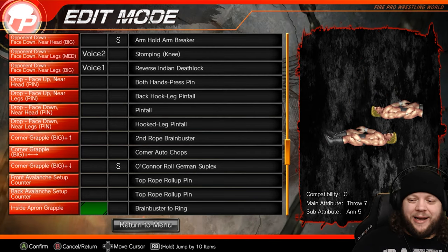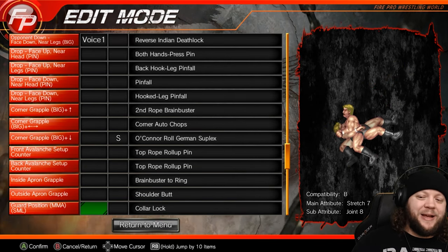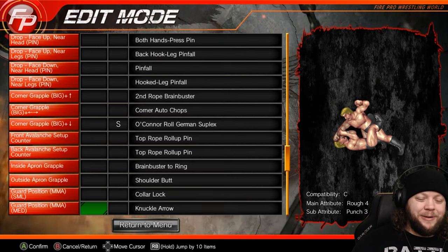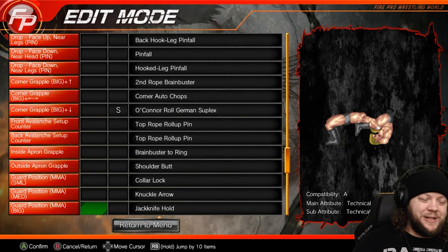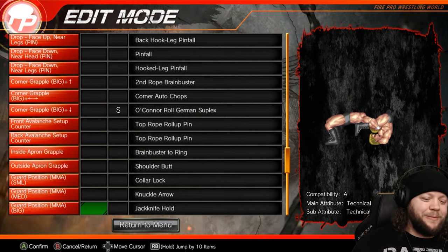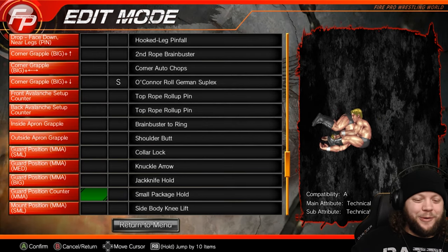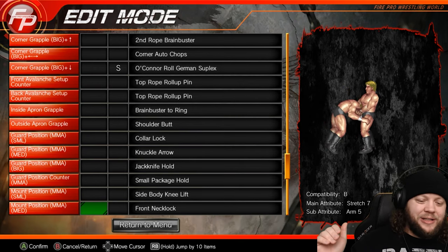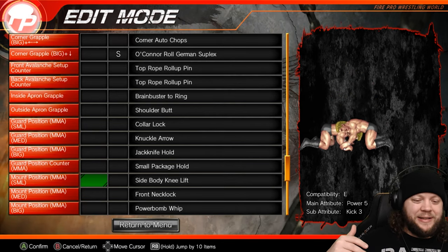For bringing people into the ring, we have the brain buster. On the outside, a basic shoulder butt just to buy some space. For the MMA stuff, we have the collar lock at low damage — he slides over, gets a side headlock. The knuckle arrow, and then the jackknife hold in the high slot so he can try to actually finish things after that double leg takedown. We didn't want powerful MMA submissions here. For the counter, we have the small package hold — great for a technician. We didn't do much with MMA from the mount position because we have no way to get there and most of our other edits won't put them there either.